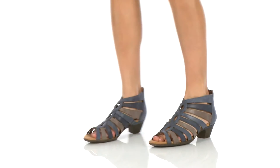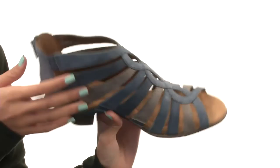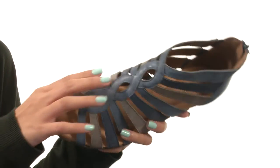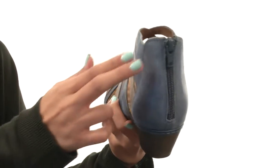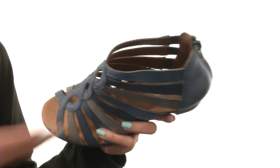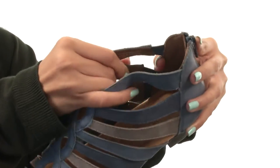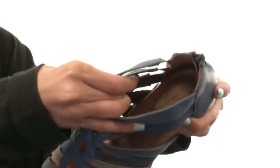Hey there, it's Sunshine here and today we're checking out the Abbott Gladiator from Rockport by Cobb Hill. This shoe is made with strappy full-grain leather uppers and also features a woven design for that extra flare. There's a zipper at the back, which is really going to save time when it comes to on and off wear. We do have some goring on these side straps so that way you get that added stretch and flexibility.